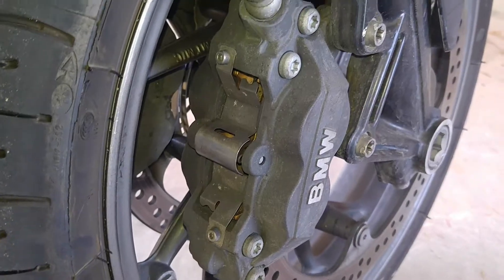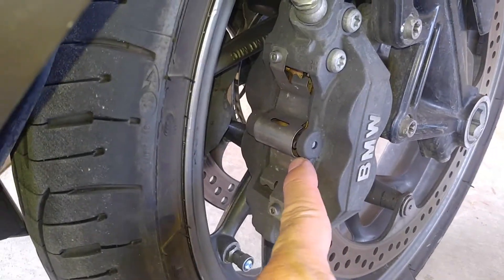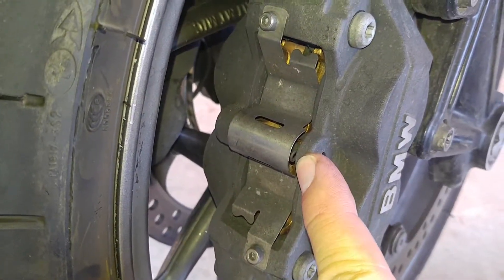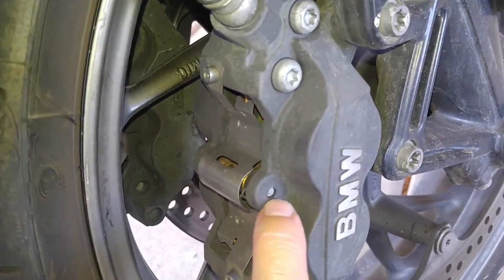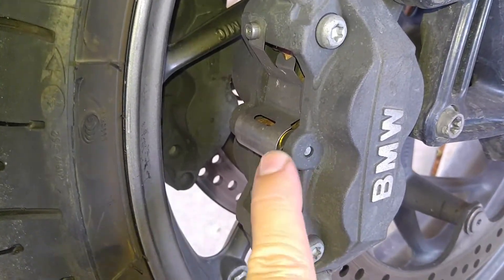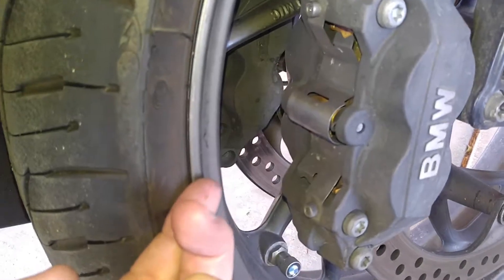Our next step is to remove these two bolts, which will take this cover off, and then we're going to pull this pin out which is what holds the pads in place. You can see right here there's a little clip that goes through this post to keep that pin from sliding out. We're going to remove these two screws, take the cover off, pull that clip out, and then this pin will just slide right out and the pads will slide right out.